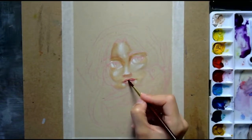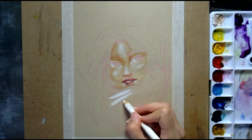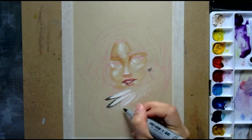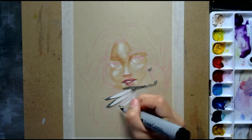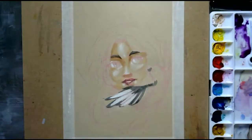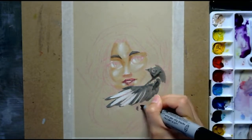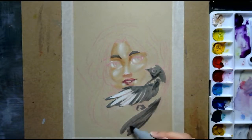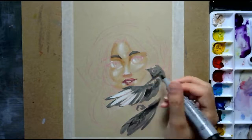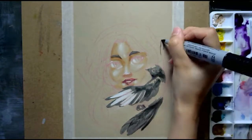I decided to start using the pencil to create textures. I added some Faber-Castell Pitt markers in cool grey number 3 to add some strong contrast into the drawing at first. I thought I could layer them, but I eventually changed to E.H. Martin Bombay ink in black and white, just to speed up the process and fill the gaps.